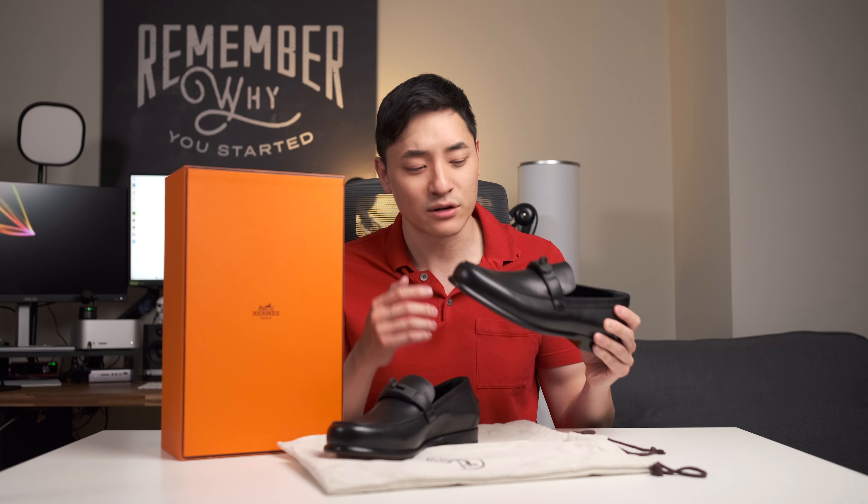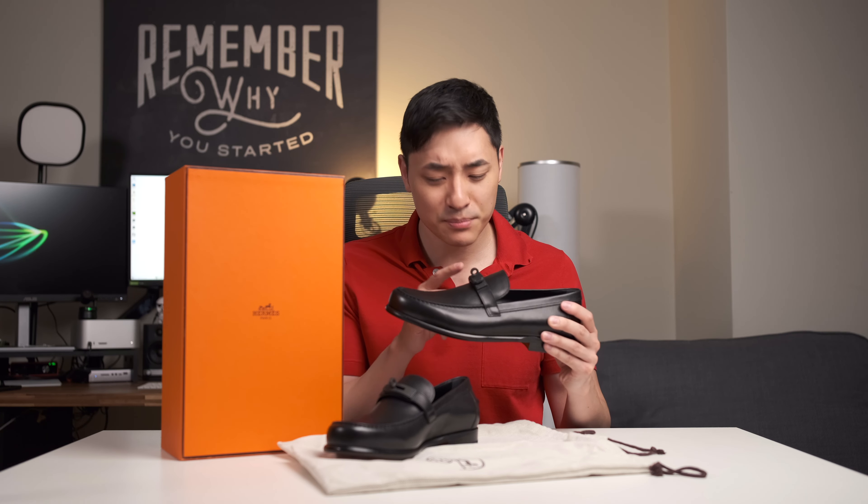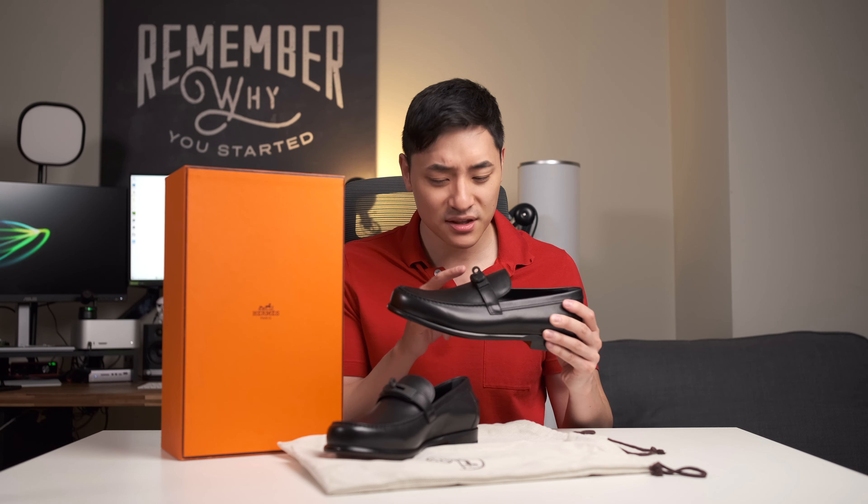I really like this pair of shoes because of that — it's very simplified. I just like very clean looking things. I don't know how I feel about the buckle yet because it does stand out a bit, but I think I should just try these on and show you guys how I look in them.